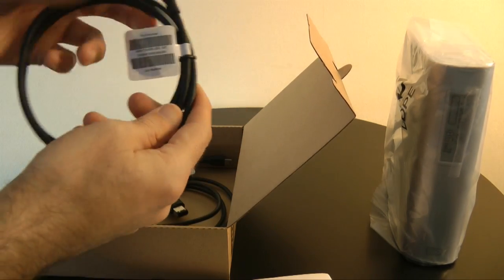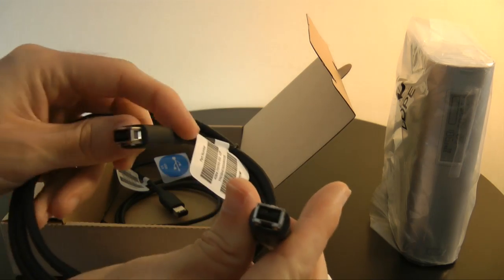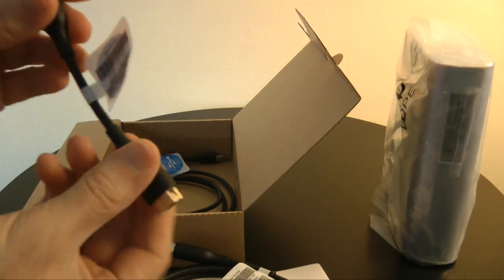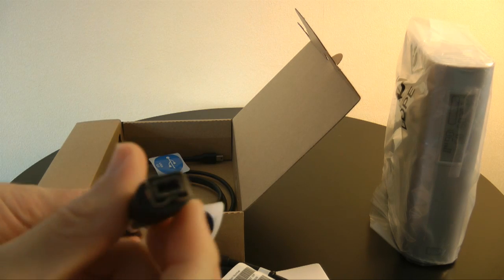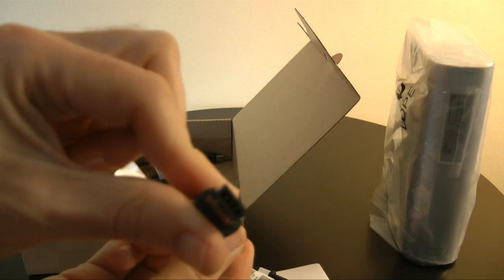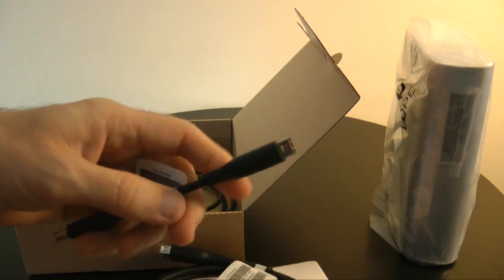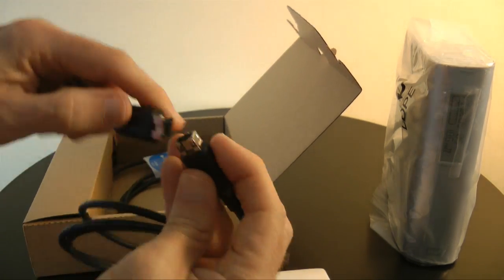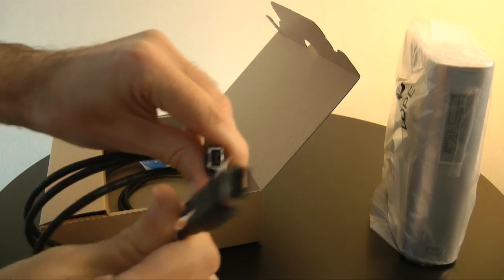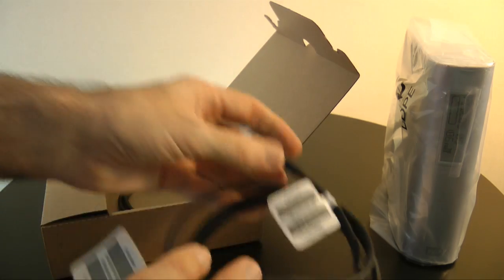We have got a FireWire 800 cable, and we also have a FireWire 800 adapter. This adapts the 800 cable into a FireWire 400 connector, so you use that in combination with this cable — plug it in and then you can go from a FireWire 800 port to a FireWire 400 port.